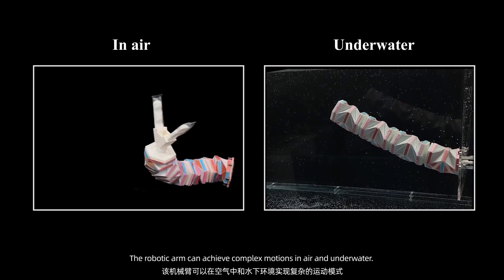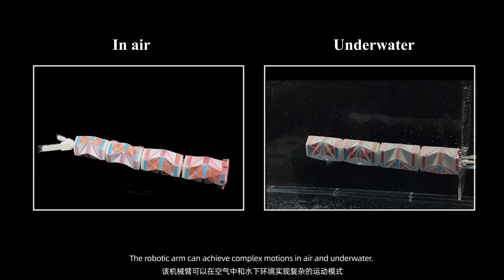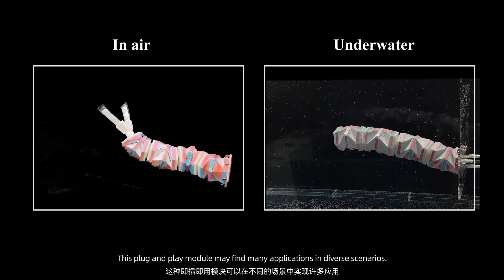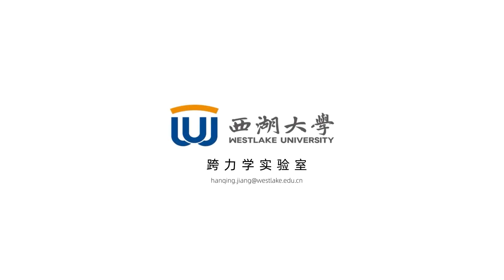The robotic arm can achieve complex motions in air and underwater. This plug-and-play module may find many applications in diverse scenarios.